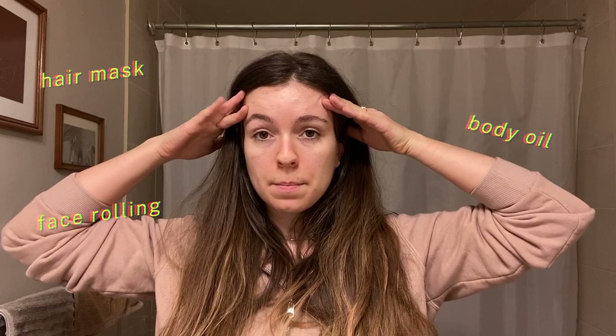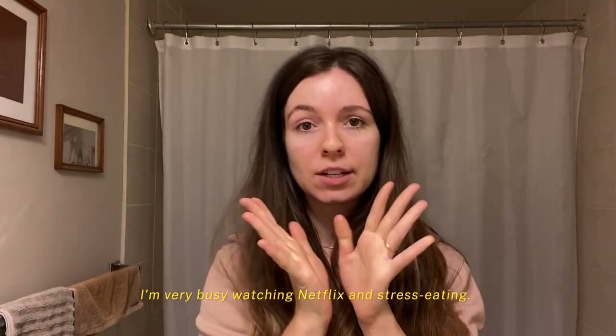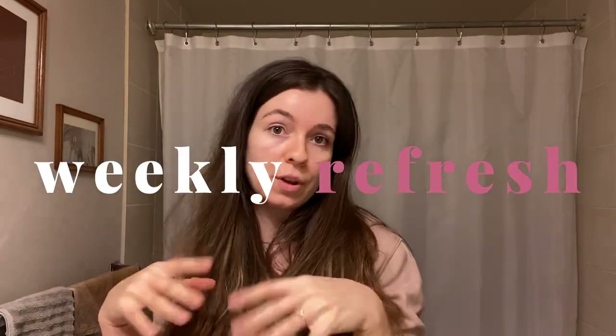Even though I'm not seeing anyone anymore, I like to remain marginally okay looking so that I don't have a complete breakdown. I don't manage to do that every day, especially in this current fun little climate. Sometimes what happens is I need to do a sort of weekly refresh — there are things that I just don't do every day.